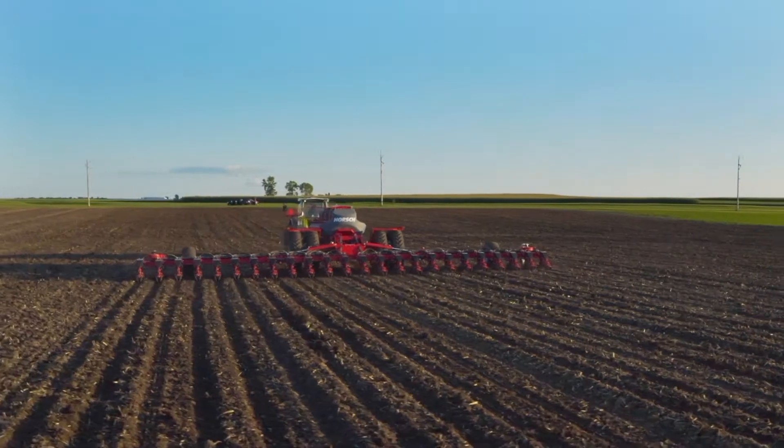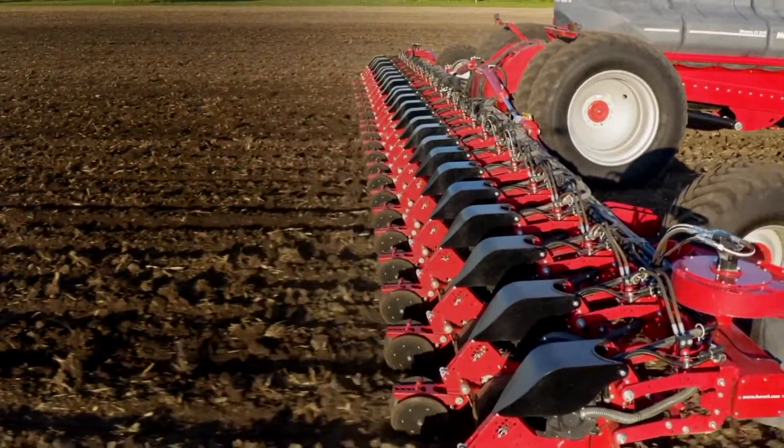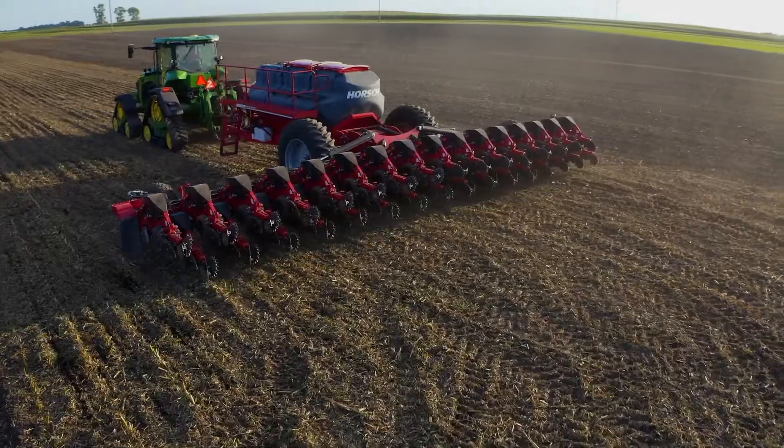Our auto-force option uses load sensors on the gauge wheels to quickly adjust down pressure as soil density changes across your field, still maintaining precise seed depth placement.